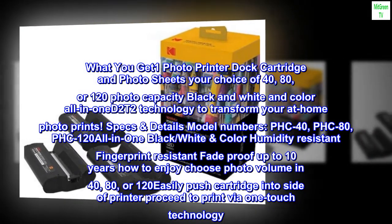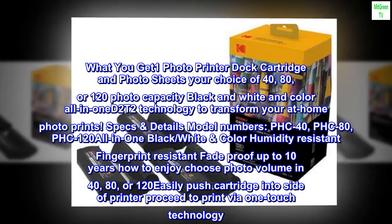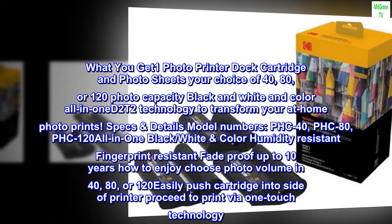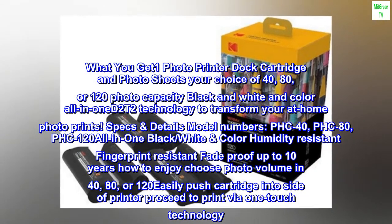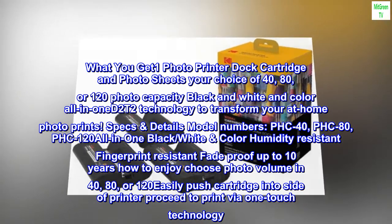Specs and details — model numbers: PHC-40, PHC-80, PHC-120. All-in-one black, white, and color. Humidity resistant, fingerprint resistant, fade-proof up to 10 years. How to enjoy: choose photo volume in 40, 80, or 120; easily push cartridge into the side of the printer and proceed to print via one-touch technology.